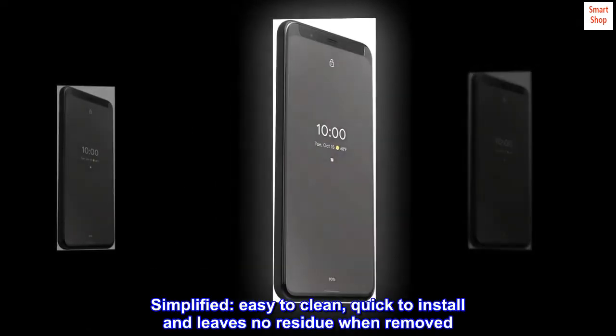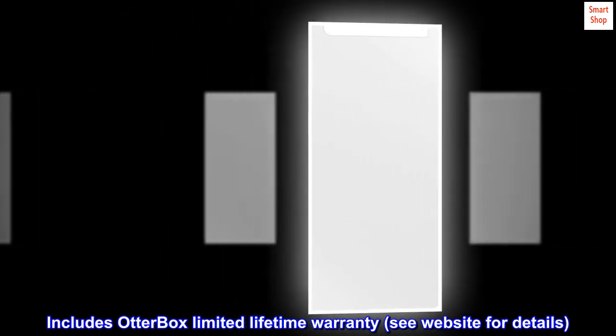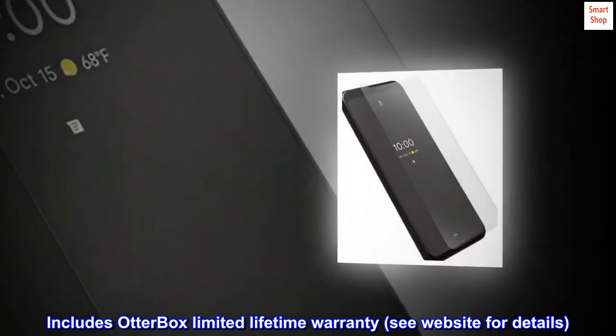Simplified. Easy to clean, quick to install, and leaves no residue when removed. Includes OtterBox limited lifetime warranty. See website for details.